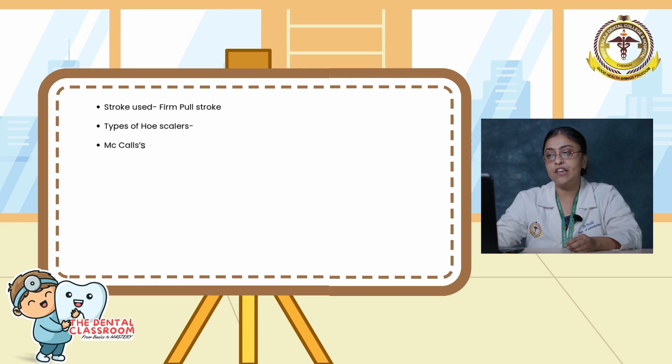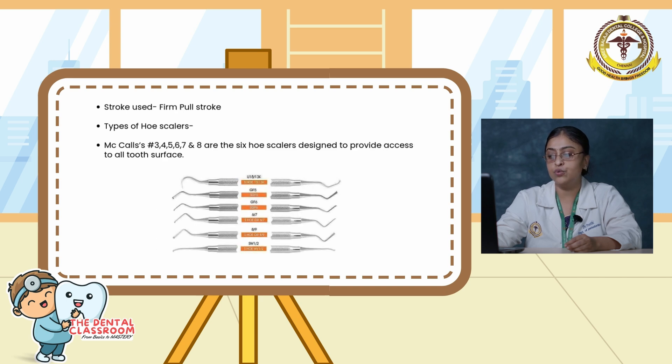Types of hoe scalers are Mecca 3, 4, 5, 6, 7, and 8. These are the six hoe scalers designed to provide access to all tooth surfaces.